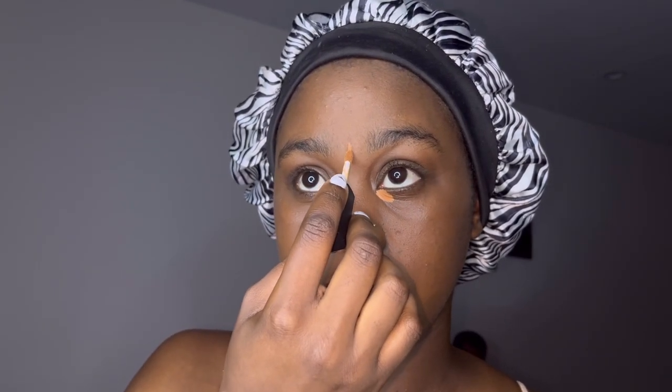Now I'm putting this under my eyes. I forgot what it's called but just put it on there. Now I'm about to do the African lines all on my face — just drawing on my face real quick. Now I'm looking like Mufasa right now, but hold on, about to get it together.